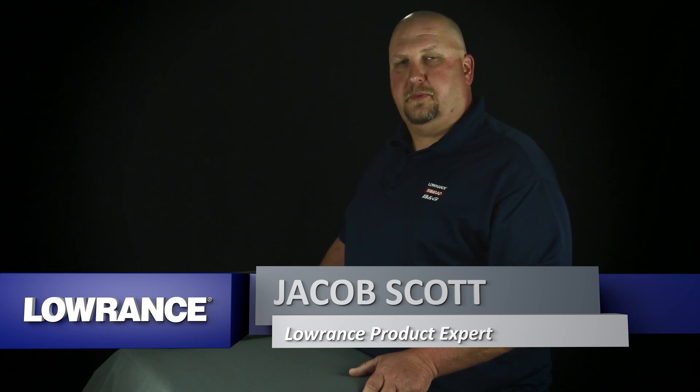Hi, I'm Jacob Scott, Lowrance product expert, and what we're going to do today is show you how to select the proper transducer for your Elite HDI and CHIRP model units.